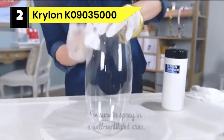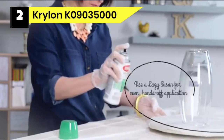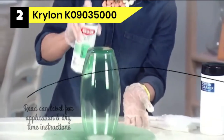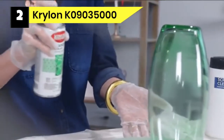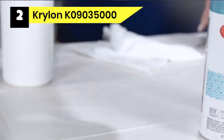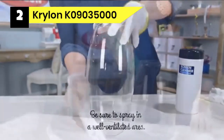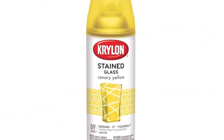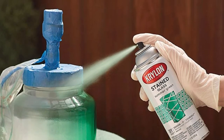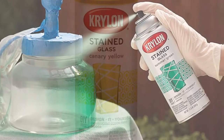Number two: Krylon K09035000 spray paint for glass. For interior home decor projects, you can use this transparent spray paint for glass. Available in different colors, I can add vibrant hues — up to nine shades — to my clear glass bottles, vases, or mason jars. Instead of discarding bottles of wine or vinegar, I wash them and give them a brand new look. The only prep work required is to wipe off contaminants before spray painting. Even if I apply multiple coatings, the paint remains translucent but the color deepens.